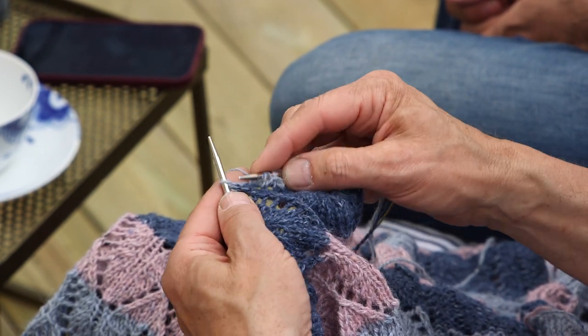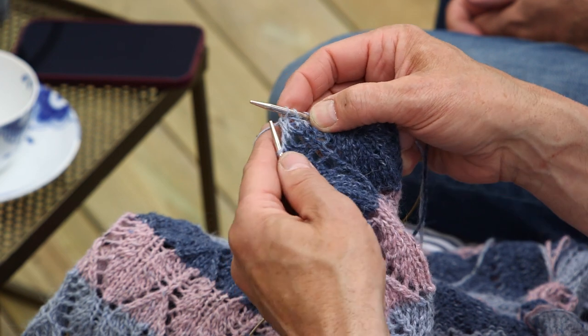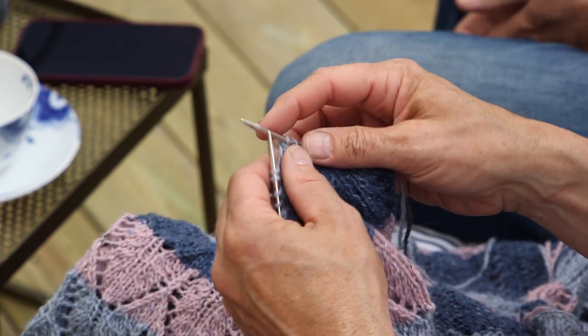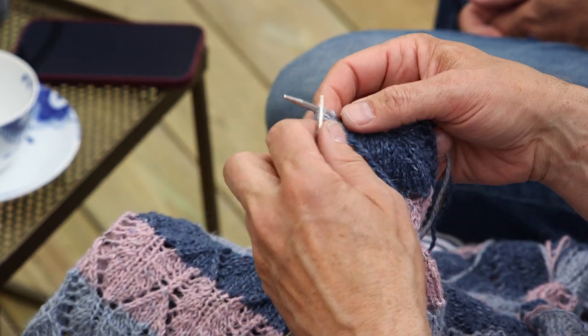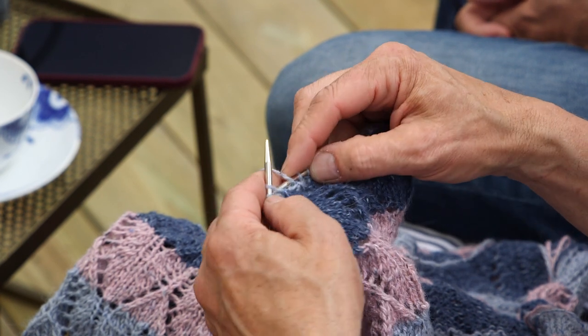Sometimes when you do slip, knit, and lift the slip stitch over, you can actually just do two together through the back leg — 'twisted' as we say in Norway — because it looks the same. In lace knitting, sometimes it feels easier to do two together in the back leg, and sometimes it's easier to slip, knit, and lift over, but the result is the same. The good thing about knitting Norwegian style is that the slip and yarn over together is just easier in my opinion.